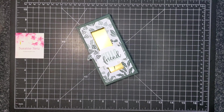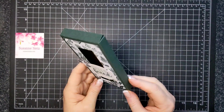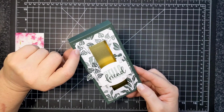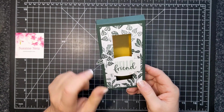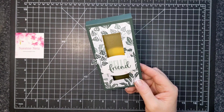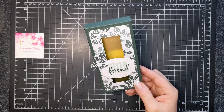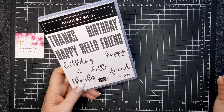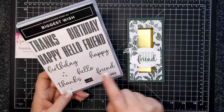Hi friends, Suzanne here. Welcome to another Fabricate Friday video. Today's project features the In the Wild designer series paper and also the stamp set called Big Wish. It is an absolutely fun stamp set.